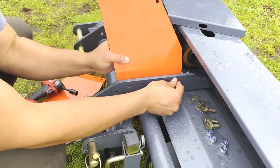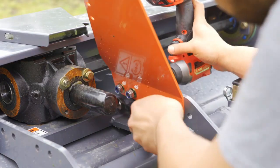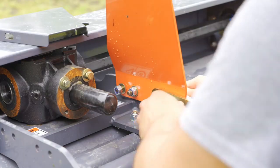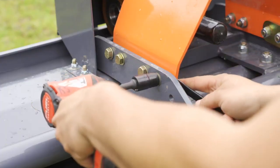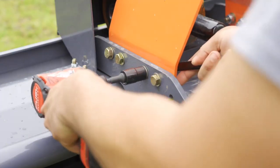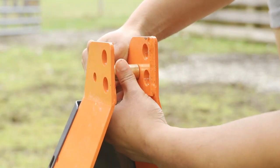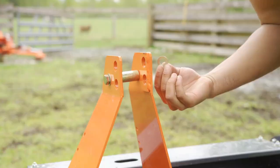Begin installing the hitch plates on the inward side of the mounts. Install the right hitch plate and PTO shaft hanger, then install the left hitch plate. Do not fully tighten the bolts — an alignment will need to be done in the next step. Place the hitch plate spacer in line with the rear hole on the top of the hitch plates and loosely fit the bolt, washers, and nut.